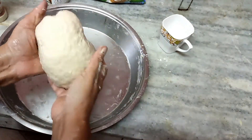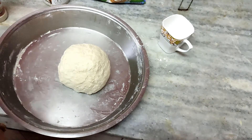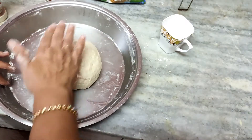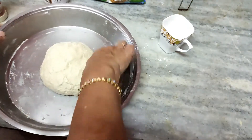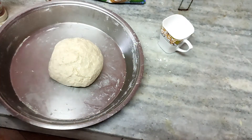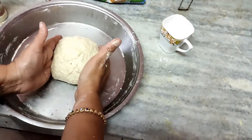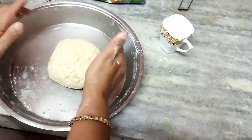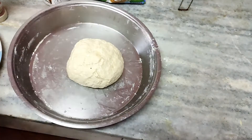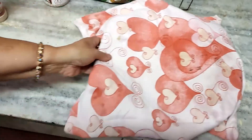Now let us keep it for the first proof. Roll it up, make it a little moist with butter or oil, apply some butter on top, and cover it with a utensil, cloth, or foil. Keep it for 45 minutes to 1 hour. It is rainy season so the room temperature is around 25 degrees — keep it in a warm place, either in an enclosed oven or under 2 to 3 kitchen cloths, so it rises to double its size.